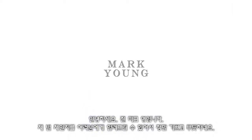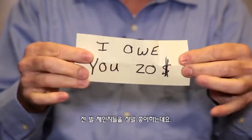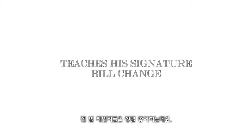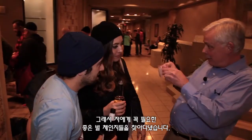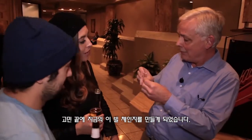Hi, my name is Mark Young, and I am proud and happy to teach you my bill change. I've loved bill changes, and I've been trying to find one that I could use commercially in my work. So I came up with this bill change.